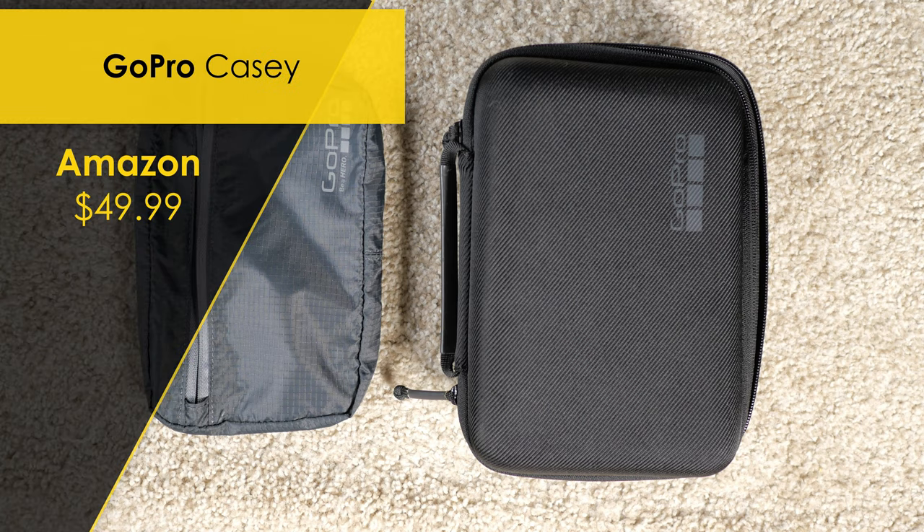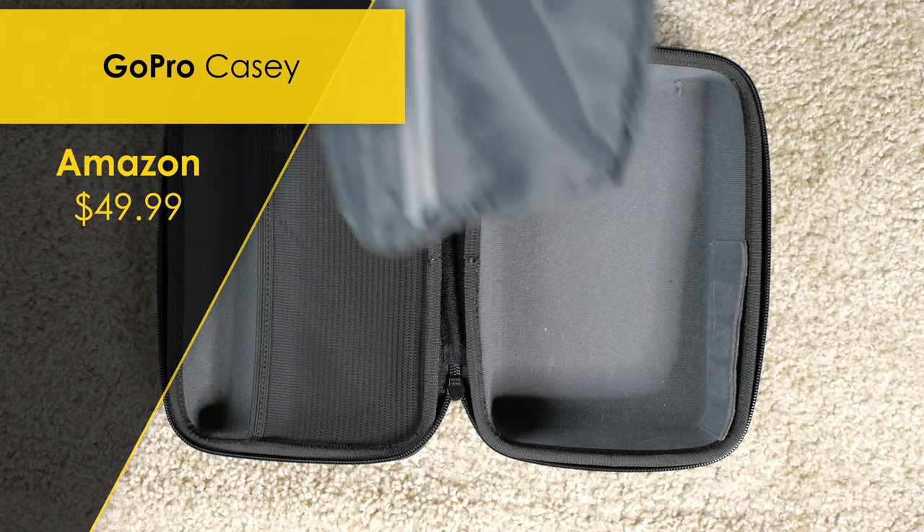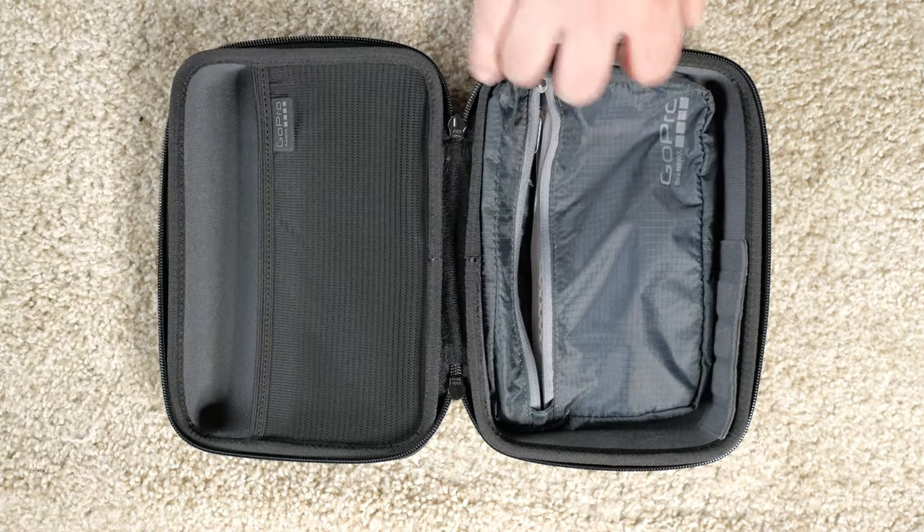First up is the GoPro case. This is what I'm going to use to keep my camera and any other essentials dry while paddling. This case is weather resistant, so if I splash up a bit, anything on the inside should be okay.